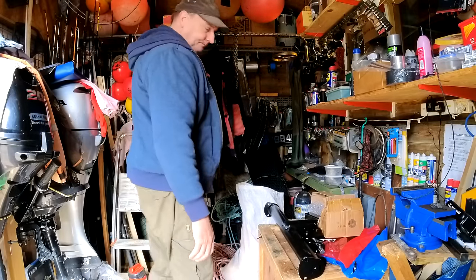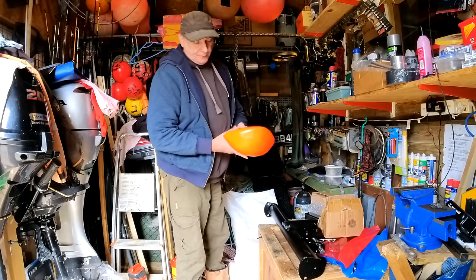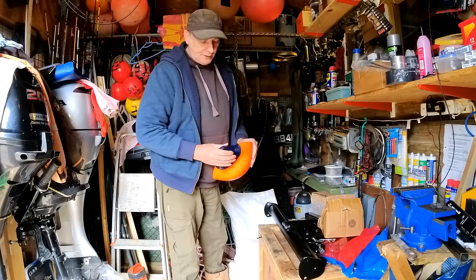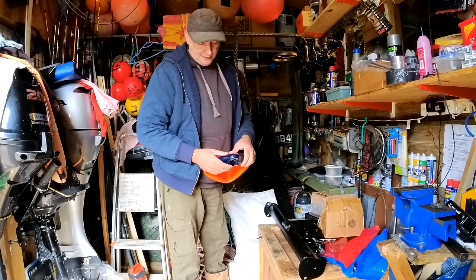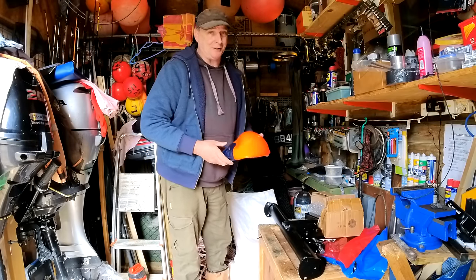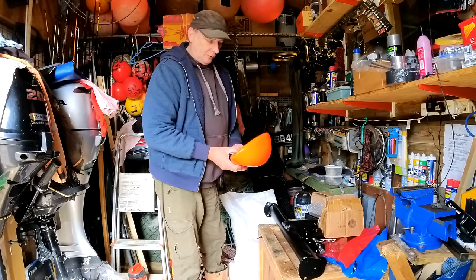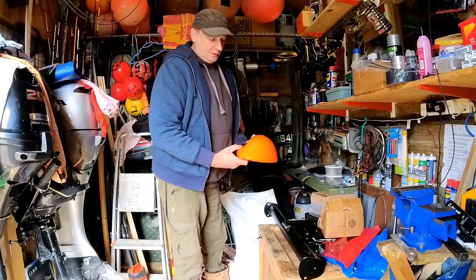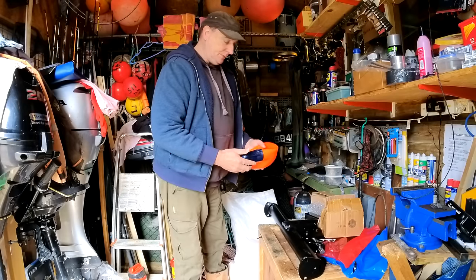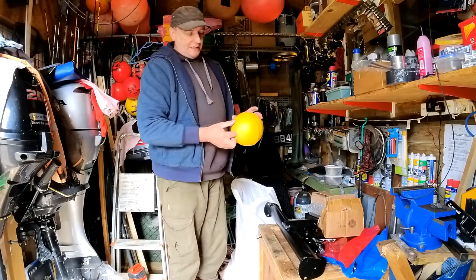We've also picked up some new buoys. These ones are from Norway, made in Norway, and they are really good. Up in Norway you've got to have a good set of buoys because they get some serious weather up there. They look really good - I've just got to put the boat registration and some other identification on them so you know they're mine.